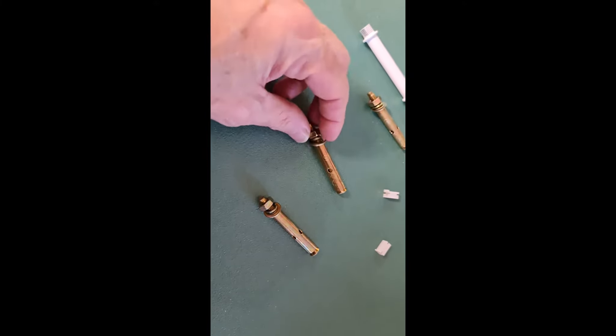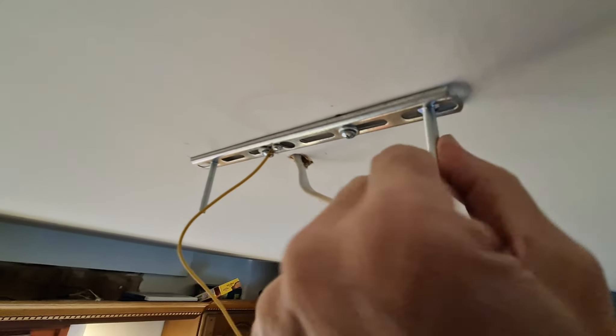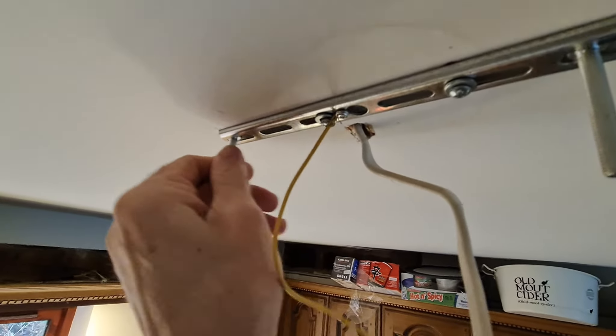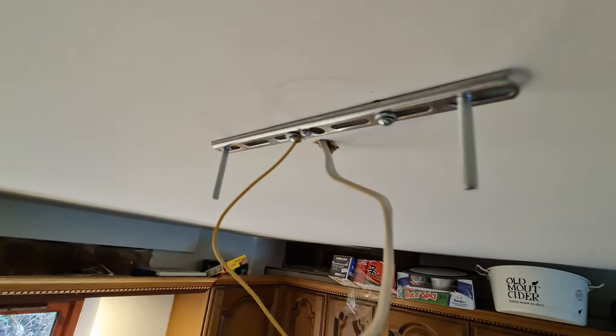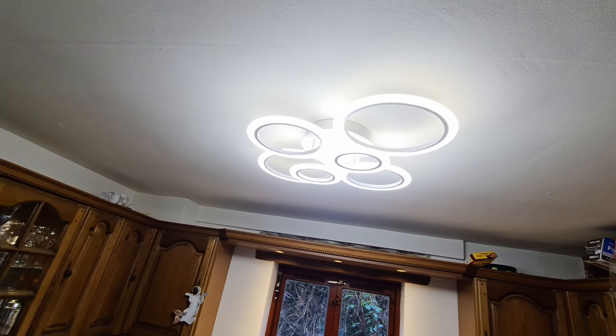You do get wall anchor bolts with this for solid surfaces, but I was screwing into wood so I just used screws. We've got the bracket up and it's just loose enough so that you can move the bolts down, because these are going to have to marry up with the slots in the light fitting. That's the light all finished — absolutely fantastic.